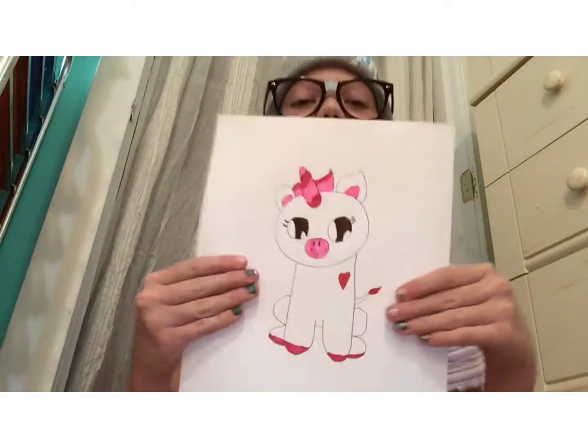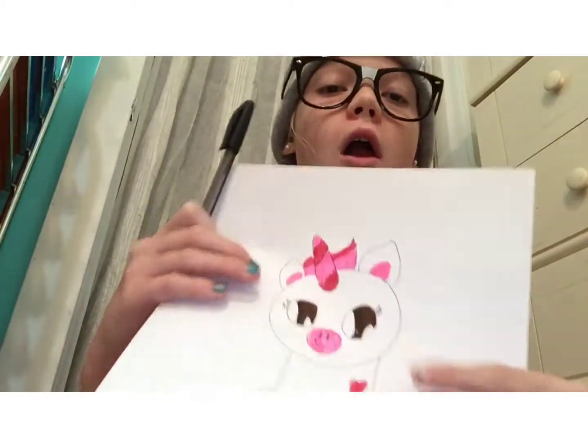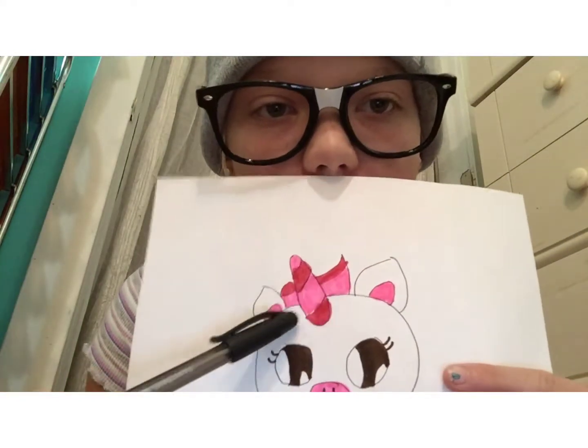Okay guys, so this is my final unicorn. The colors I got weren't too bad. I did go in and the only difference I had was here — I drew these lines in the time-lapse. I wasn't sure if I was going to do that before, but I decided to make that change.